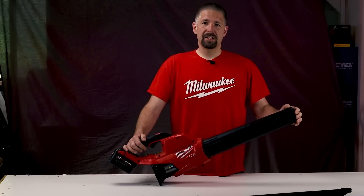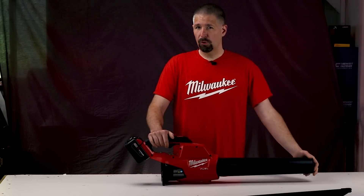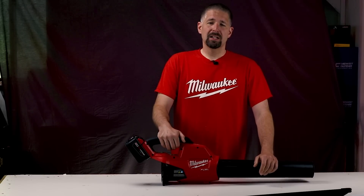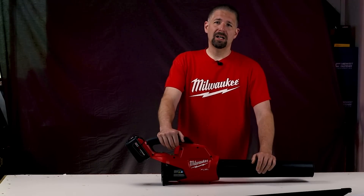This retails for $159 for the tool and $286 for the kit. I'm Philip Bridges — comment down below, hit the like button, subscribe if you're not subscribed, and I'll talk to you later.